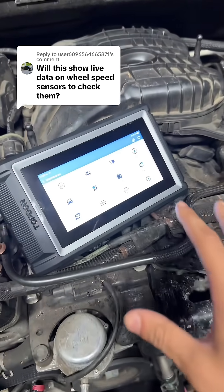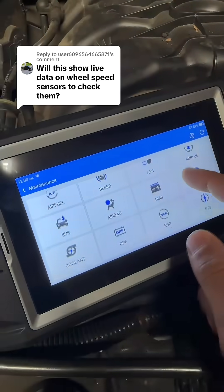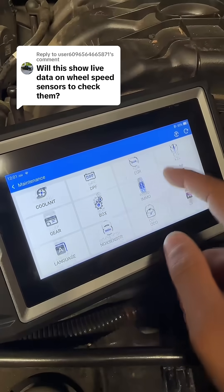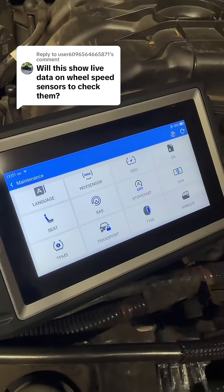With this 800BT2, you're also going to get some of your major maintenance services. For instance, if you replace the ABS module, you can go ahead and run an ABS bleed. You can also do suspension matching, basic key programming, knock sensors for your diesels, and even some tire size resets.